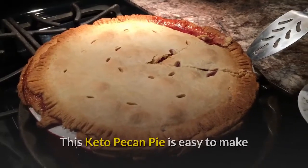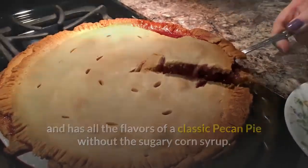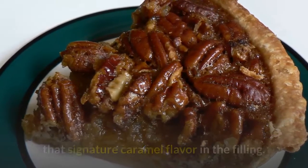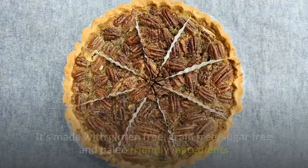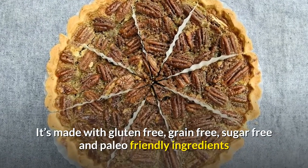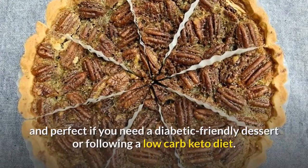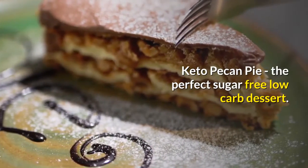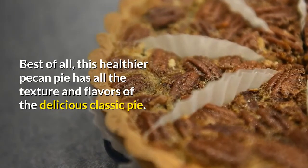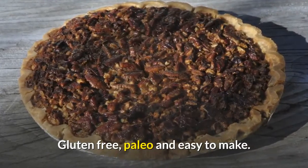This keto pecan pie is easy to make and has all the flavors of a classic pecan pie without the sugary corn syrup. Instead, you're going to use brown butter and a low-carb golden sugar sweetener to get that signature caramel flavor in the filling. It's made with gluten-free, grain-free, sugar-free and paleo-friendly ingredients, and perfect if you need a diabetic-friendly dessert or are following a low-carb keto diet. The perfect sugar-free low-carb dessert with all the texture and flavors of the delicious classic pie — gluten-free, paleo, and easy to make.